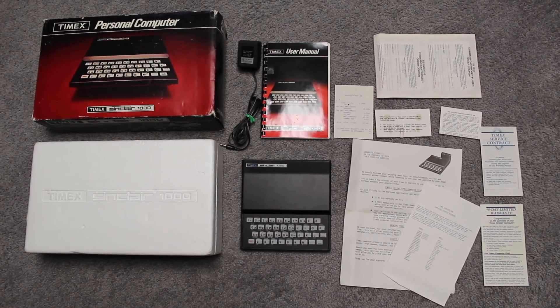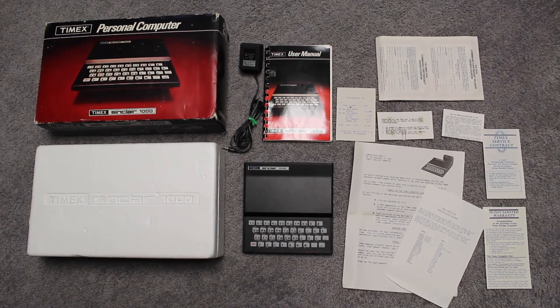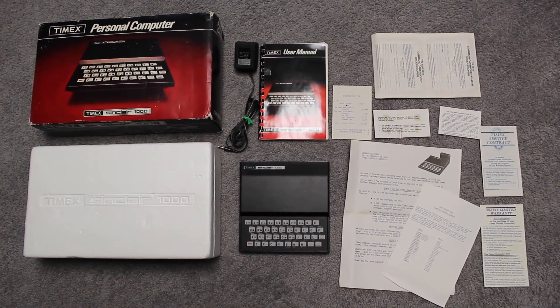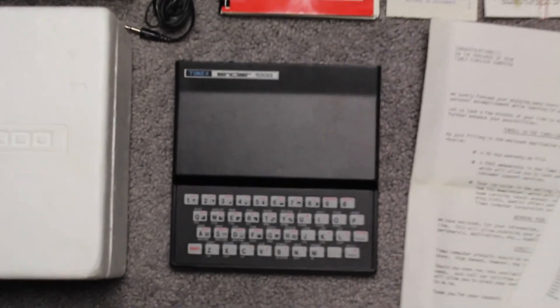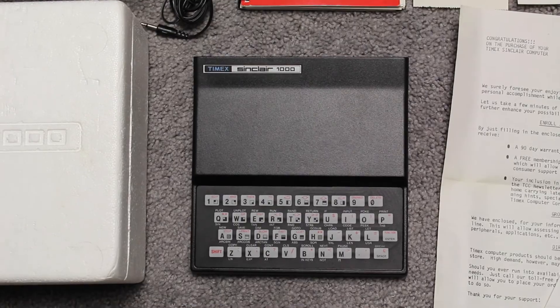I decided to open it up and take a look. What I saw was that the leads that went from the keyboard into the actual processing board in the computer itself were cracked and damaged. And that was what I wanted to try to repair.